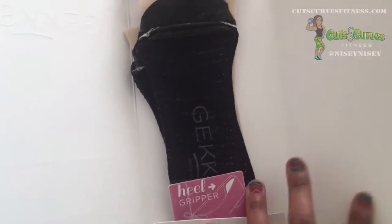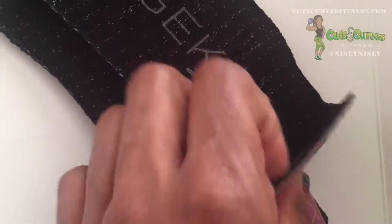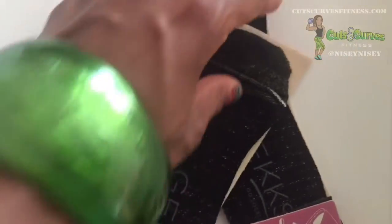And like I said, I also got the insoles for flat shoes. It doesn't have as much going on — like with the sneakers, you put the back in, smooth out the bottom, and that's basically it for those.